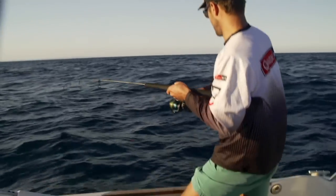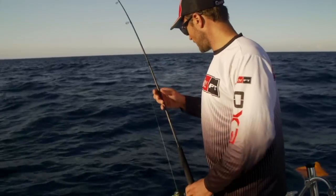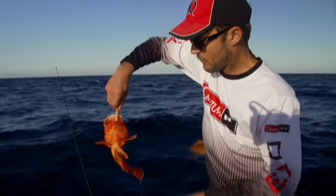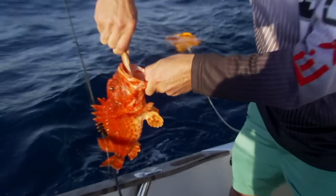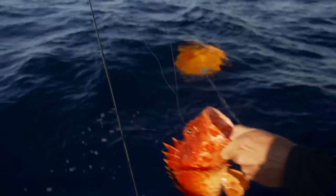Came up tight on a red rock cod — it's got the adrenaline rushing. They haven't got too big of teeth on them, but one thing you want to make sure is you don't get spiked by them. So when you grab on, grab on firmly. The hook should come out pretty easily.